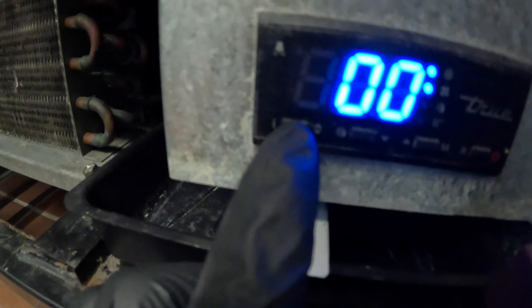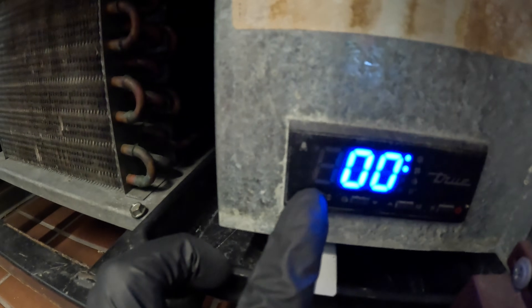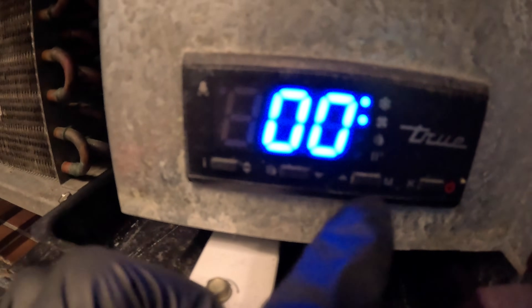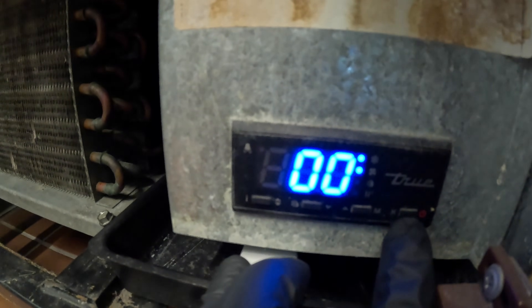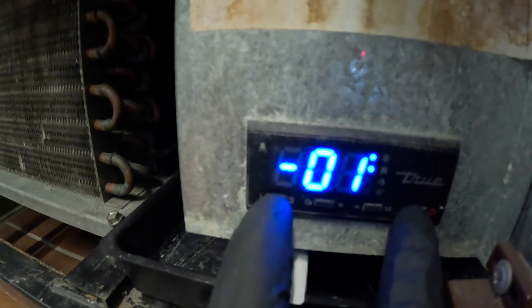We have four buttons here. There's an info button, a down arrow, an up arrow, and a power button. To get into the parameters we're going to hold the power and the info button — the left button and the right button together.